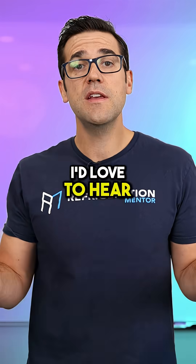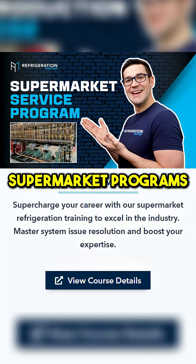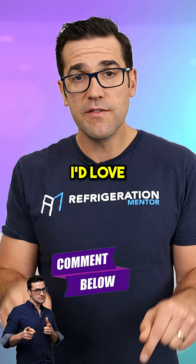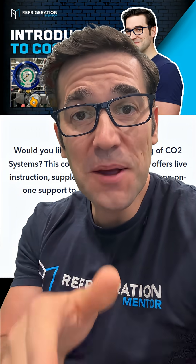I'd love to hear your comments below. I talk about this in our CO2 program and supermarket programs — control is so, so important. Let's not blame the controller; let's understand what's going on in the system. My name is Ron Matthews — let's get a conversation going.